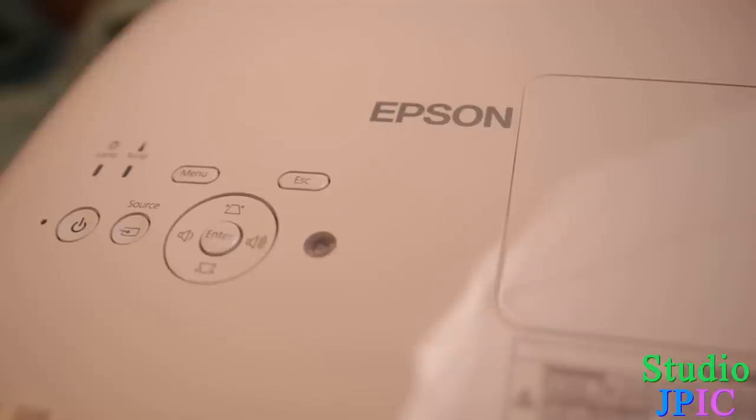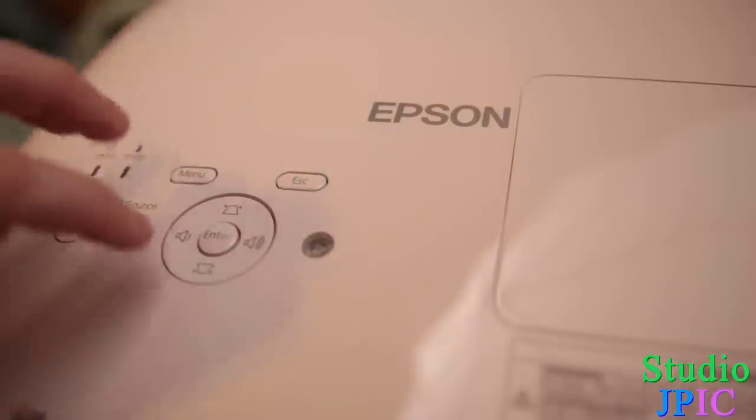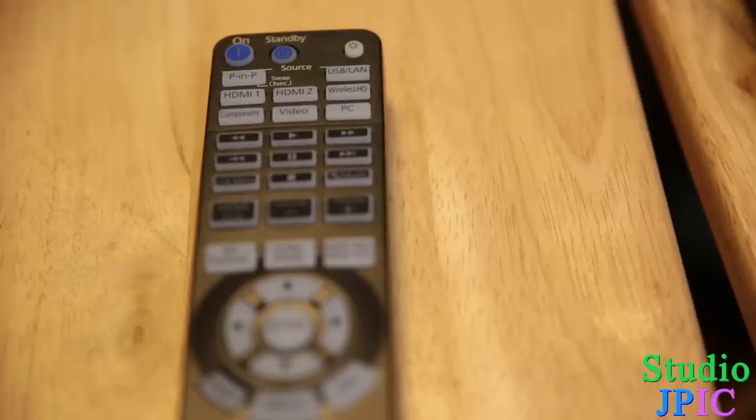I moved the camera and refocused on top of the projector. You have a nice built-in menu here that lets you access most of the projector's functions — your power switch, source selection, menu, escape, volume, geometry buttons, and the enter button.